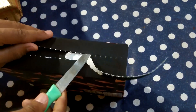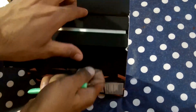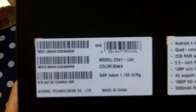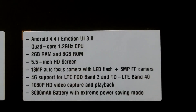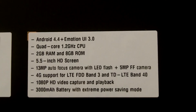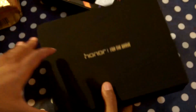The packing is very nice and easy to open. Here it is from the top view and from the back view — you can see it is black in color. The specs: Android 4.4, Emotion UI 3.0, dual core 1.2 GHz, 2GB RAM, 5.5 inch, 13 megapixel, 4G support, 1080p recording, 3000mAh battery. These are the specs, and from the front side I am going to open this.